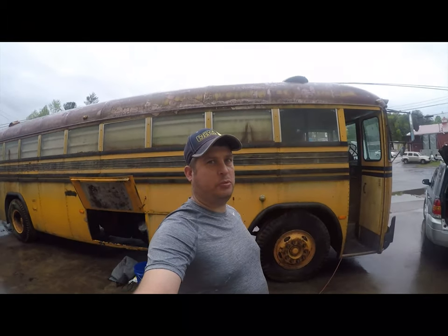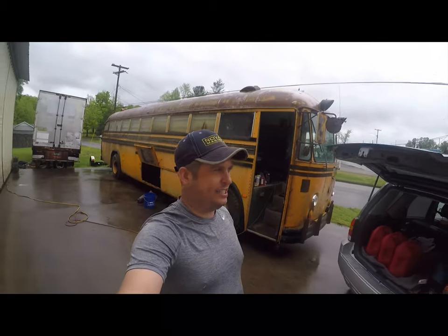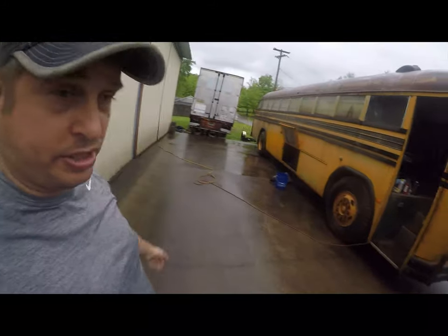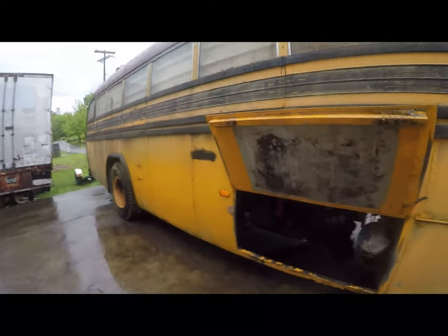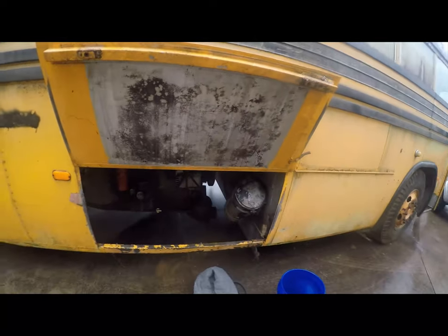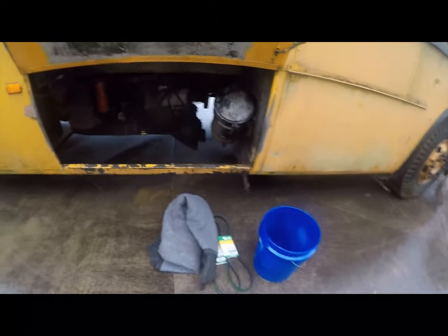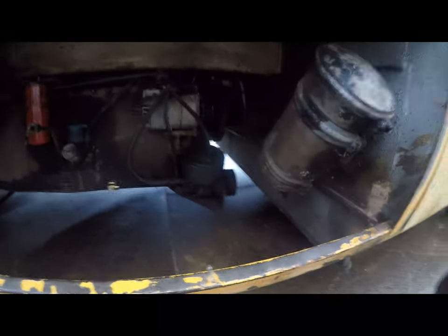Hi folks, Brian here. Working on my 1973 Crown Super Coach — this is day seven of rescue a Crown. I'm rescuing it from the field back there where it's been sitting for the last 15 years, so pretty nasty. Weather today but a little break in the rain, so I'm going to go ahead and install the alternator belts. They are Napa 9500 HDs. Let me get set up for it and let's get going.